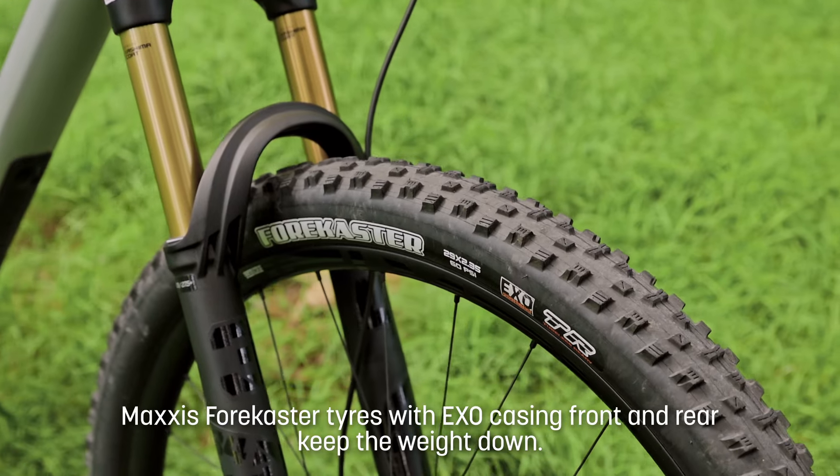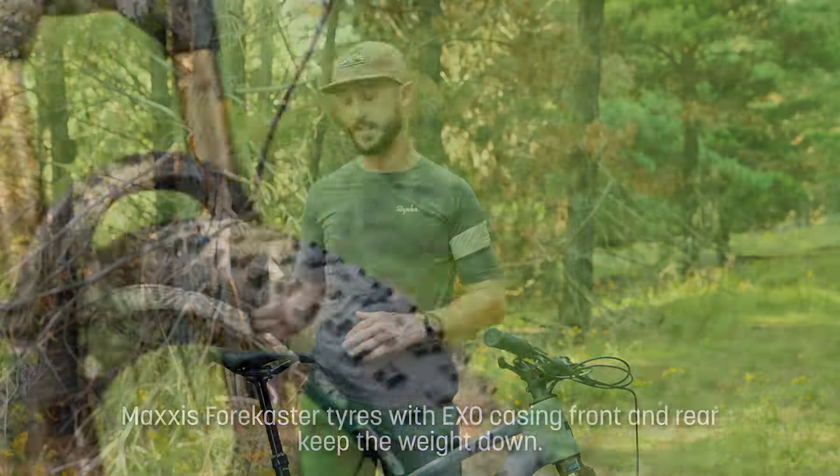It has Maxxis Forecaster tyres in the XC casing, which set up really nicely as tubeless with the valves that we were provided from 99 Bikes.